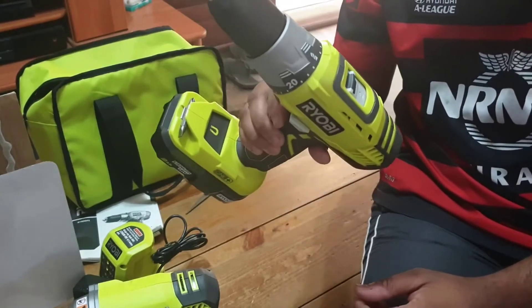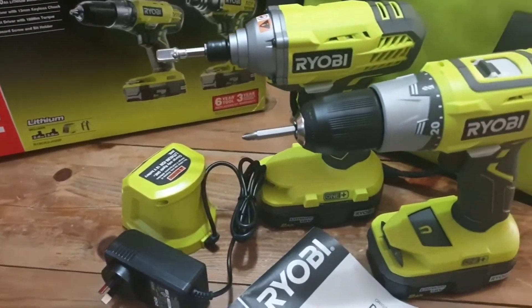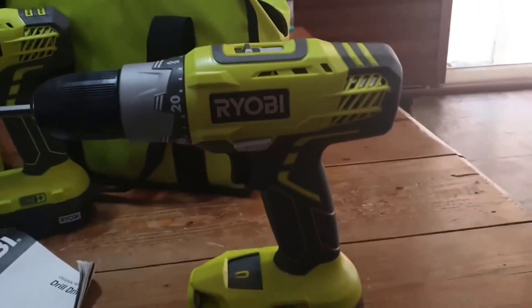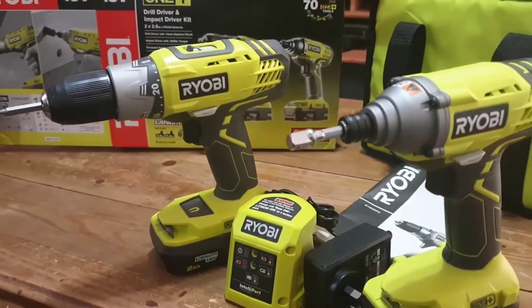It comes with a carrying case, which is kind of nice. They're lighted so you can see the work you're doing. It's also got a little magnetic screw holder, which is pretty handy when you've got a few small screws that you need to put in.